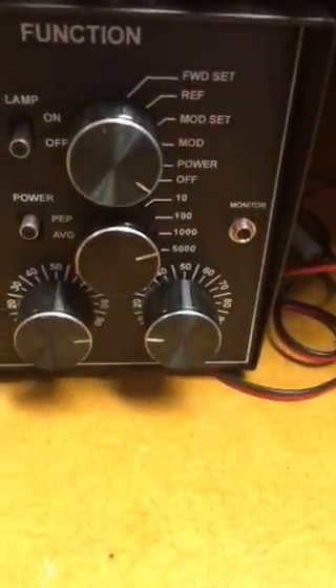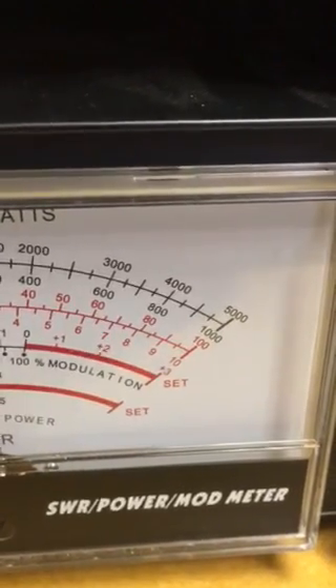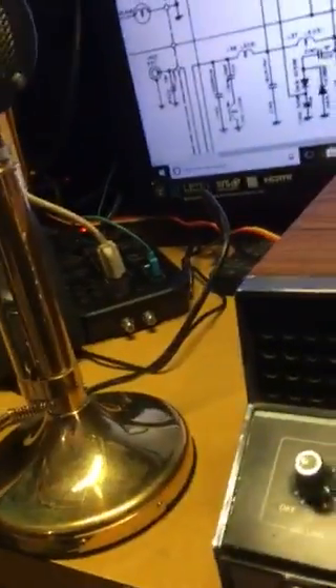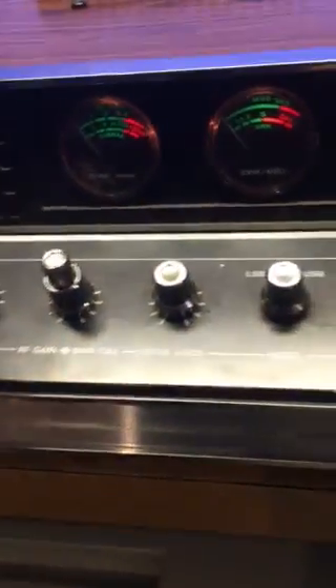We're going to take it to the 100 watt scale - as you can see, 100 watt scale - and see what we can do. Audio check - we're pushing about 60 watts with a two watt dead key. Just a nice little old radio.